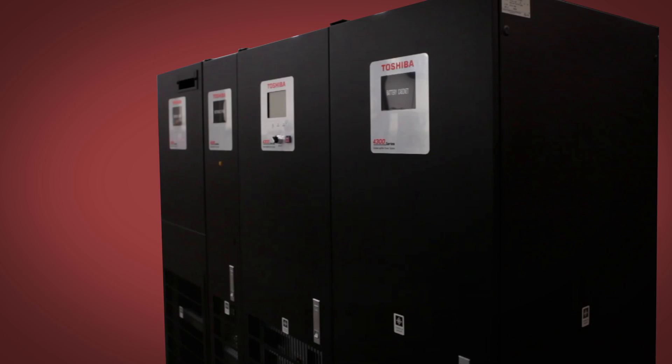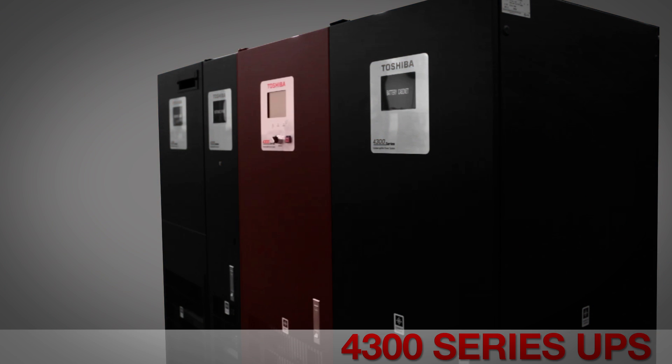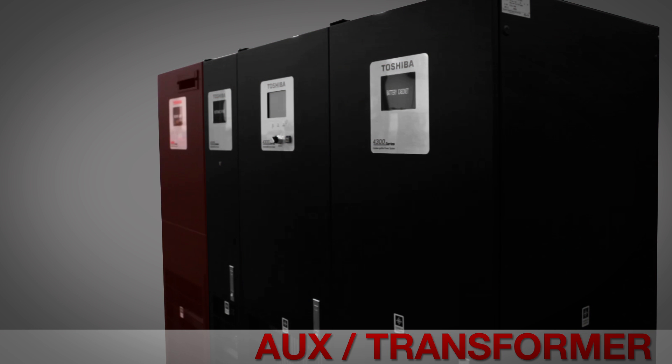The 4300 series is a full lineup and match system consisting of a Toshiba 4300 series UPS, a battery cabinet, an NBS cabinet, and an auxiliary cabinet.